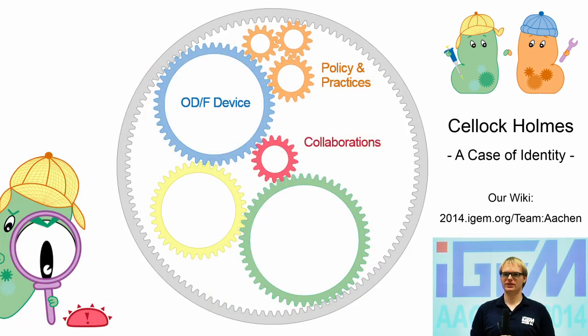Beyond developing technical solutions for rather simple biological problems, we faced our final challenge to tackle essential but more complex biological issues. For the centerpiece of our project, we chose a field of constantly ongoing research. The heart of our project combines biological, software, and hardware components to develop a novel modular biosensor for pathogen detection on solid surfaces – Celoc Holmes.